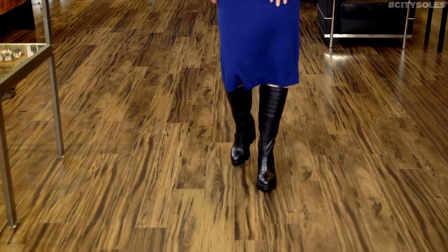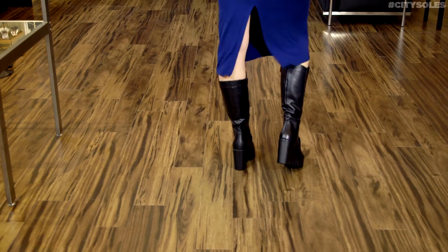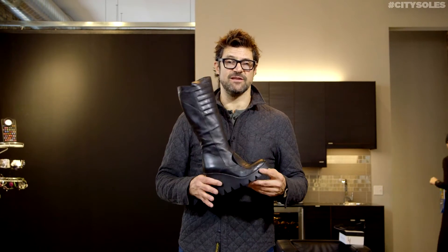They are full and half euro sizes, so 36 to 41. If you're an American 8, you get a 38. If you're a 10, you get a 40. If you're in between sizes, let's say seven and a half, I'd go up the half size to 38. Enjoy your new boots.